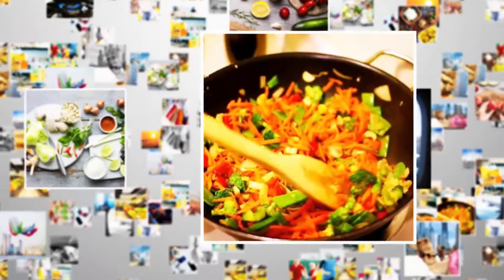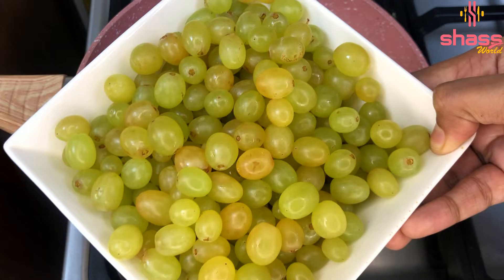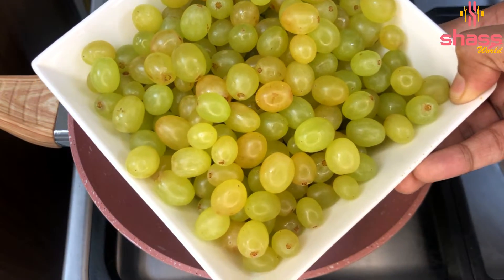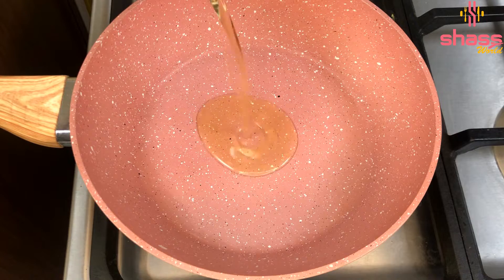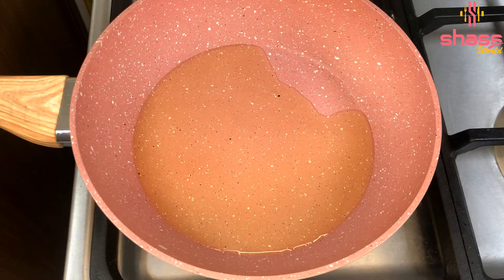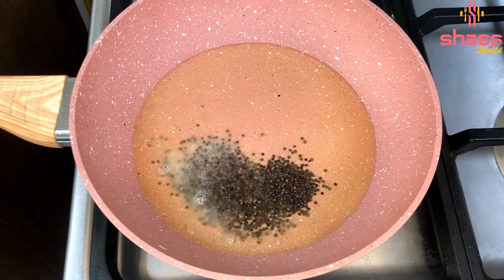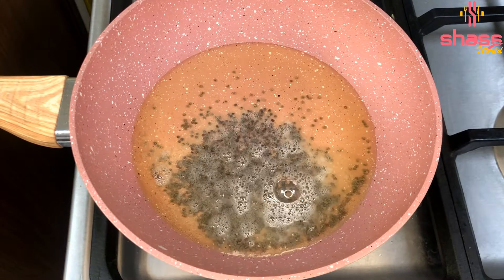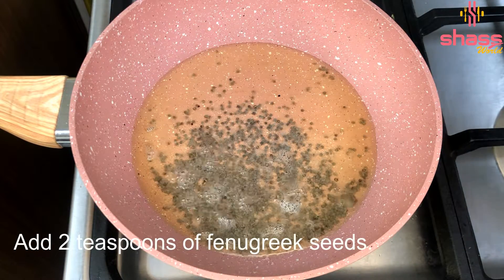I am going to have 2 cups of egg. Now we are going to have 3 cups of egg. We are going to have 1 cup of egg. Next, we are going to have 3 teaspoons. Now it is important to add 2 teaspoons of egg. Choose 2 teaspoons of egg and mix like this.